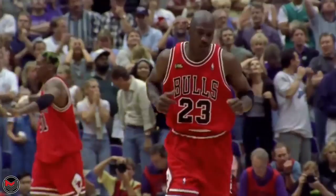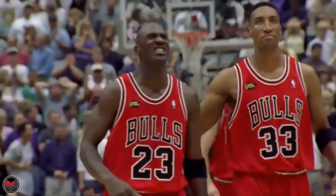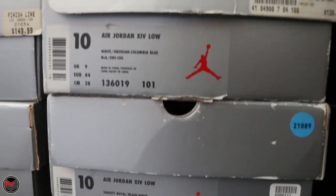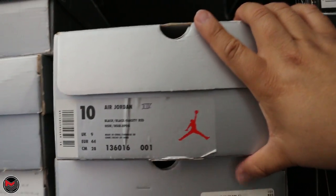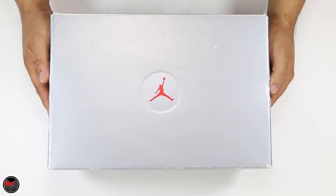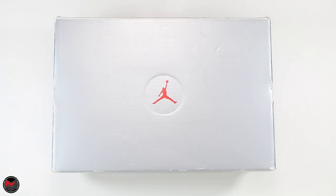The Chicago Bulls have won their sixth NBA championship, and it's their second three-peat. What's good everyone, it's MJO23Dan, back with another video, and in today's video, I have an OG Air Jordan.